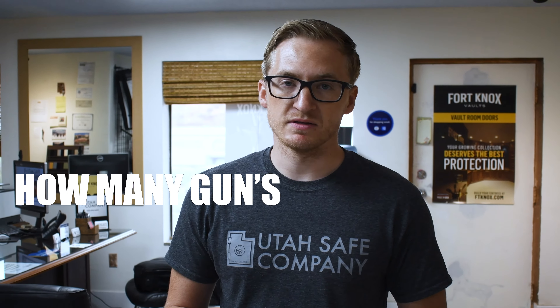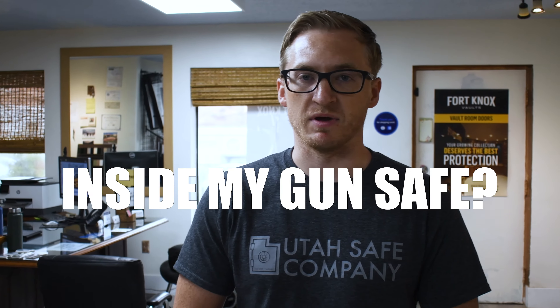Hey guys, this is Brave with Utah Safe Company, and today we're going to be going over the number one question that I get every single day, which is how many guns can I actually fit inside my safe?